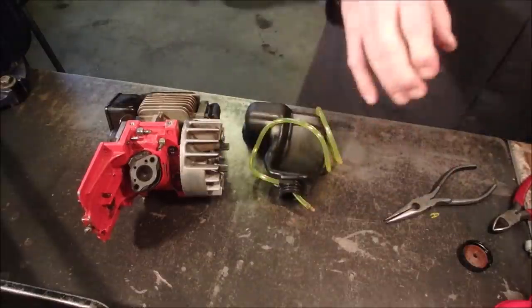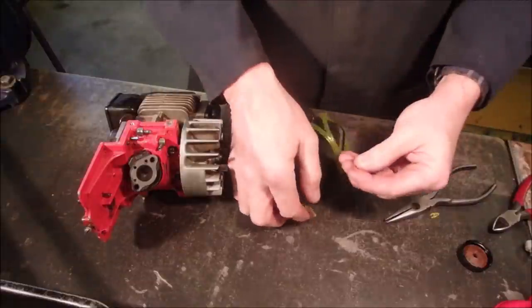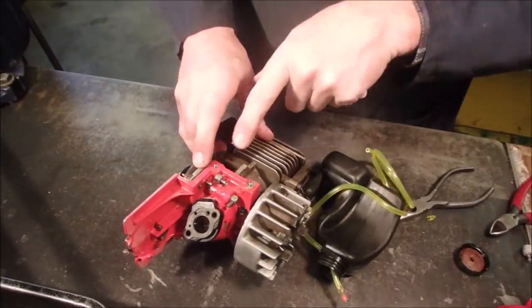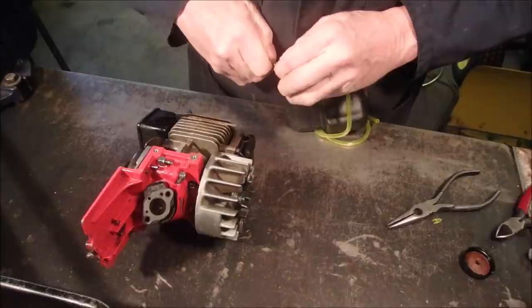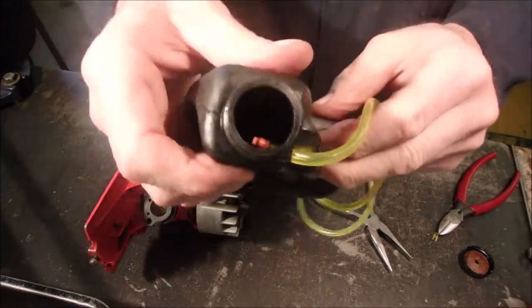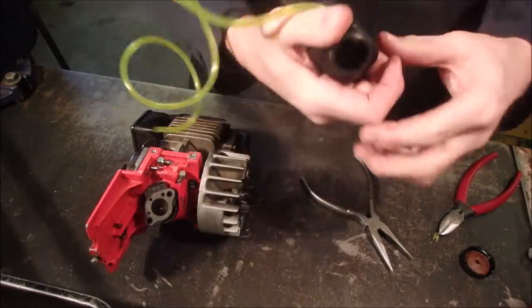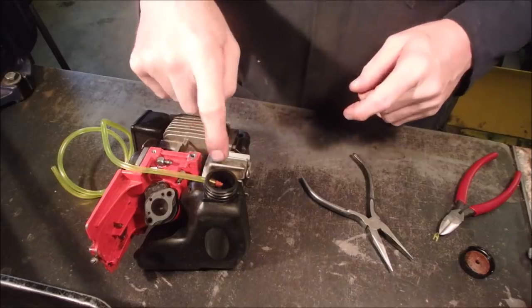And then we take our duck bill valve. And like you saw, or we'll see in this video, this will allow the pump from one of these outputs to pressurize the tank. I'm just going to put this right together here. When I blow it, the air should come out of there. When I suck on it, there should be nothing — I shouldn't be able to pull air from it. So the pressure from the impulse from the tank will pressurize this oil tank.